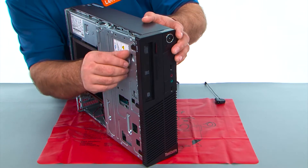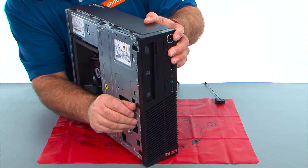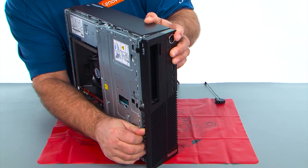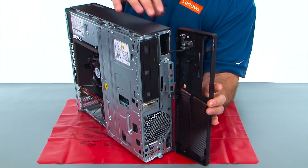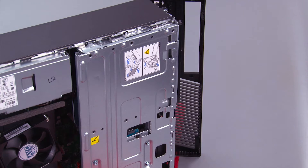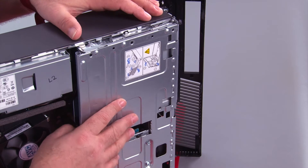Now we want to pop the clips loose on the front bezel, then open it and remove it. We still have a cable here that goes inside, and now we need to open the drive bay assembly.